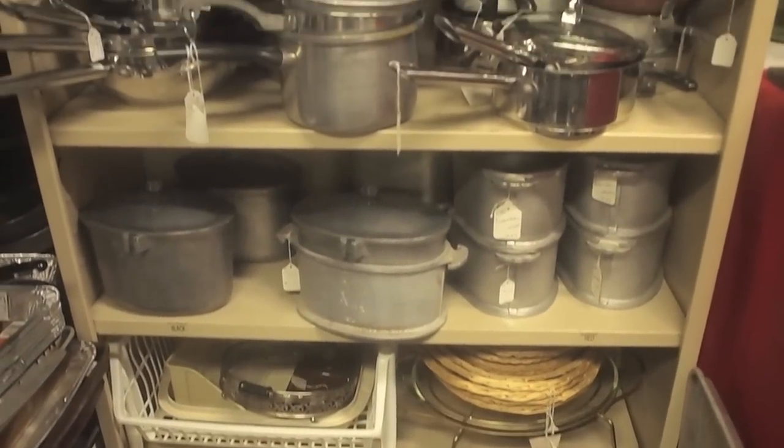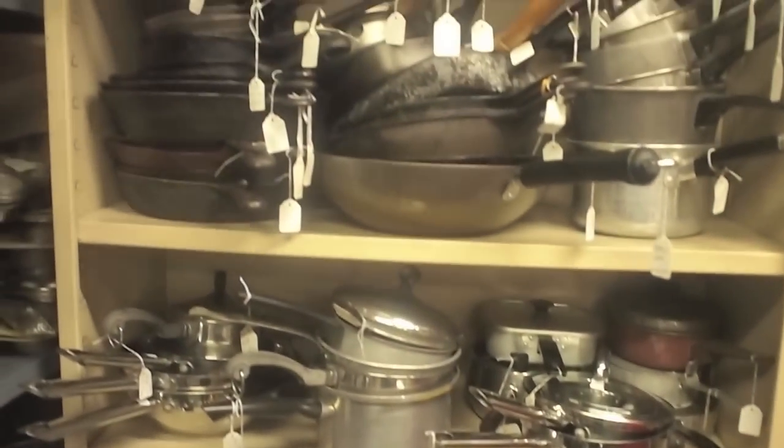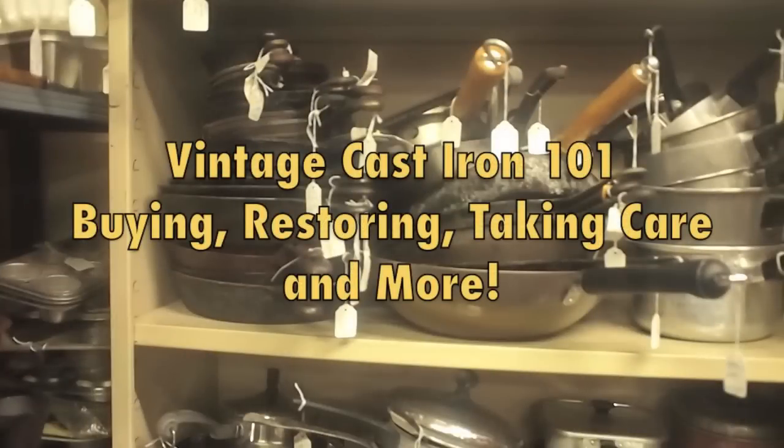This is a guide for people who want to get into vintage cast iron. You may walk into an antique store and see a situation like this with lots of pans, so how do you get into it, take care of it? This video should cover most of what you need to know.